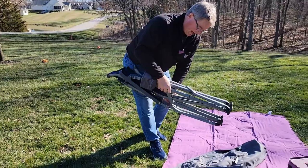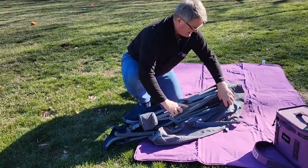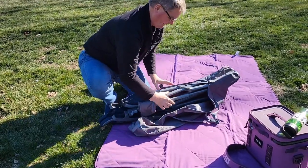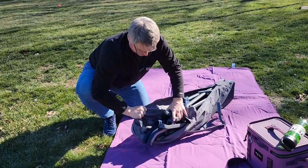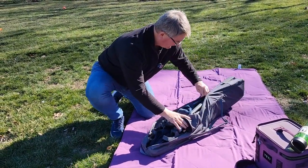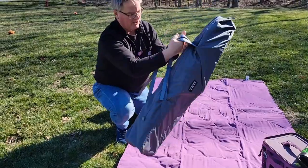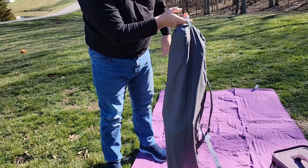Okay so let's put it in the bag. We've got the bag unzipped. We're simply going to fold it up and we've got the zipper here with a little lanyard on. Make sure everything's tucked in — it zips up very nice. I like that you can carry this like a backpack, or it has a handle right here that you can use to carry it with.